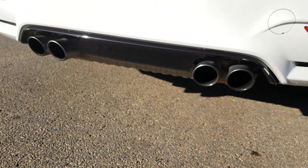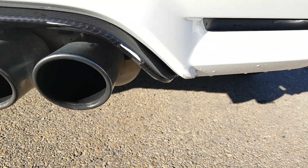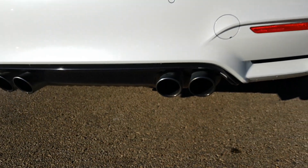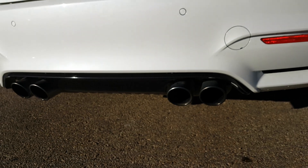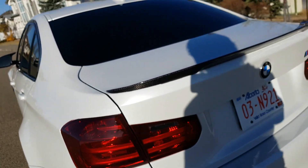The diffuser was wrapped in a carbon fiber wrap, but it is coming apart as you can see right there. That would probably be better to replace — either re-wrap it or replace it with a natural carbon fiber piece.